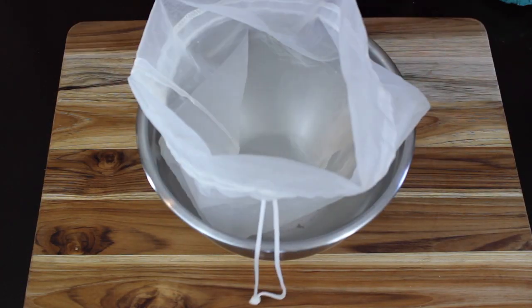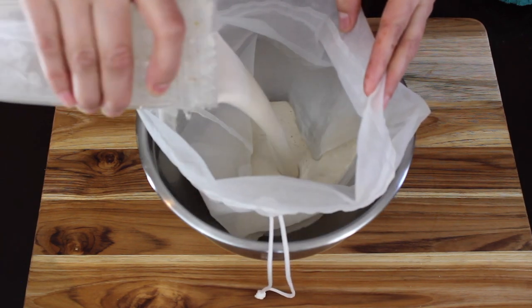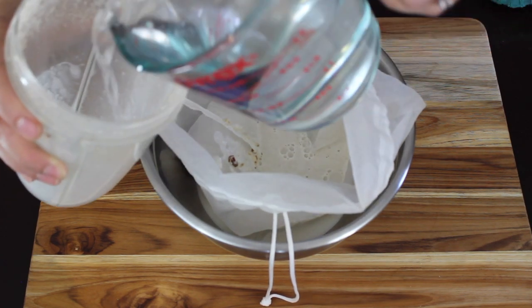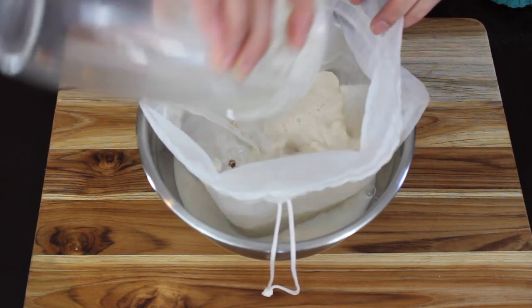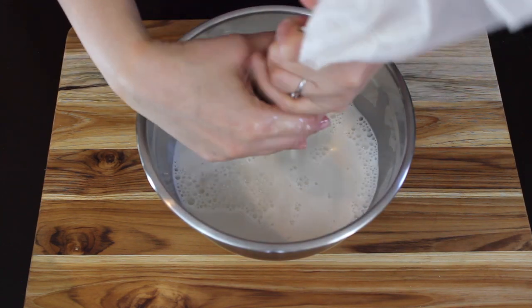After blending it for 30 to 40 seconds or till it is completely smooth, we'll pour it in a nut milk bag and add the remaining 2 and a half cups of water. If you like your oat milk to be a little thick you can add 3 cups of water instead of 4, and now we are going to twist it and squeeze out all the oat milk.